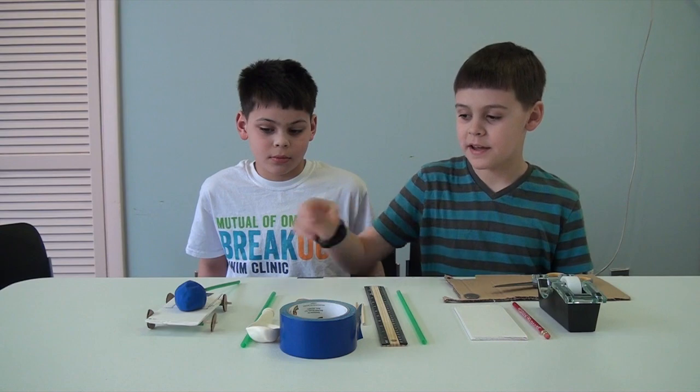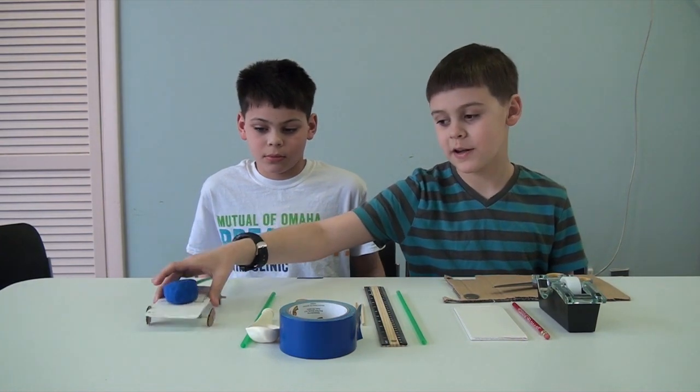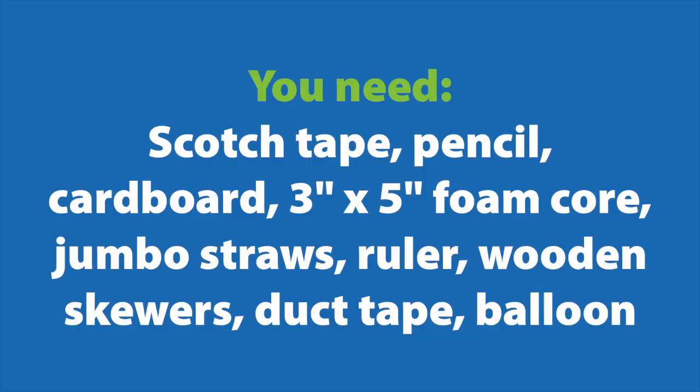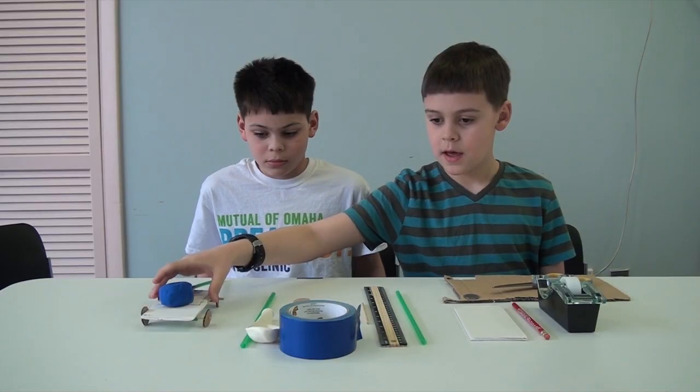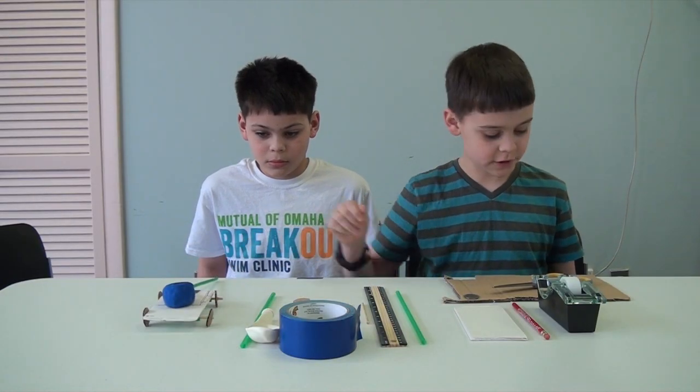Today we are going to be making a balloon powered race car. The items you need are scotch tape, a pencil, a strip of cardboard, two jumbo straws, a ruler, some duct tape, two skewers four inches long, four cardboard wheels, and then you will get a race car.